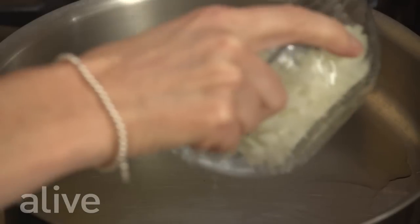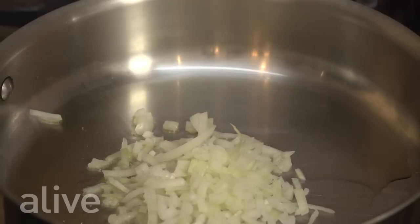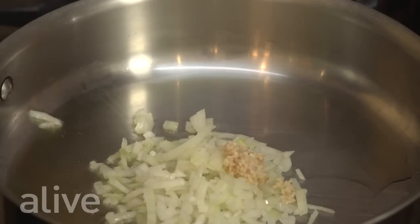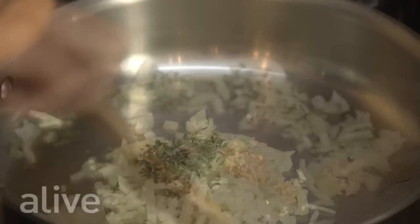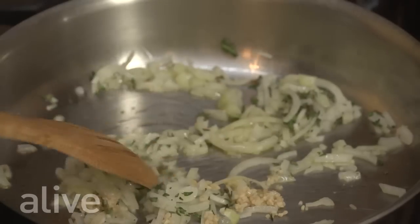Now we're going to add our onions to our oiled pan, along with the garlic and thyme. We're going to sauté this for about three minutes until our onions begin to soften.